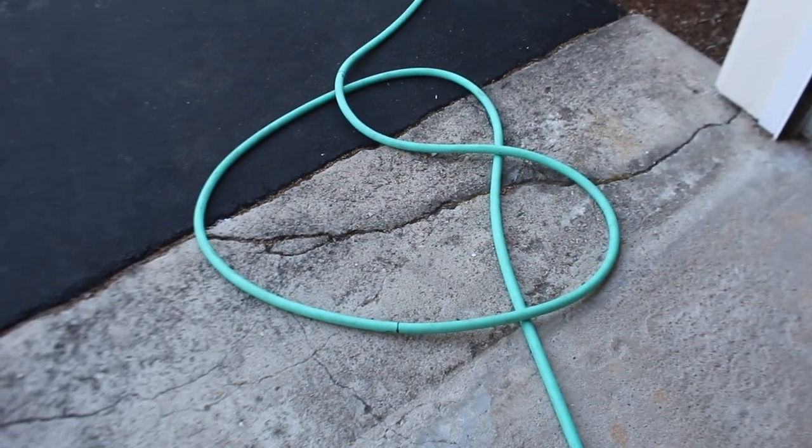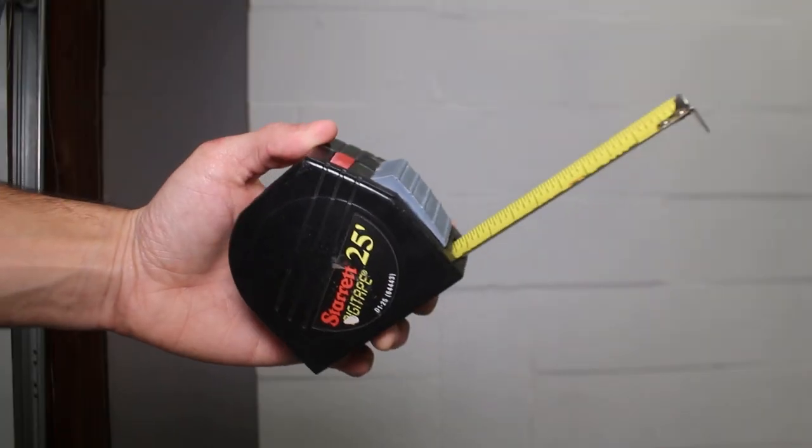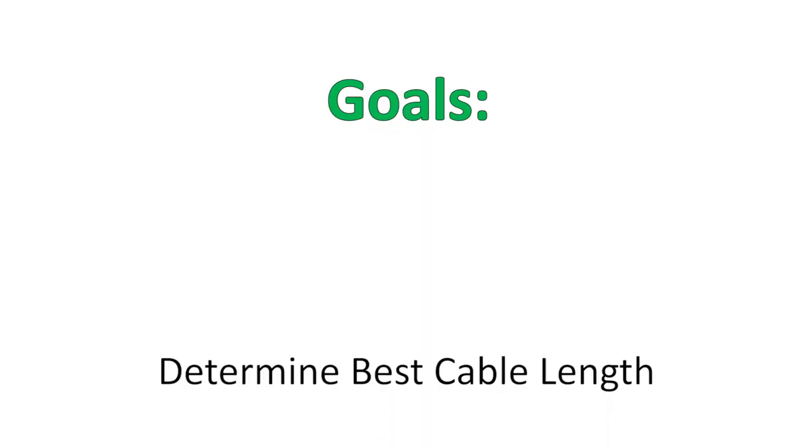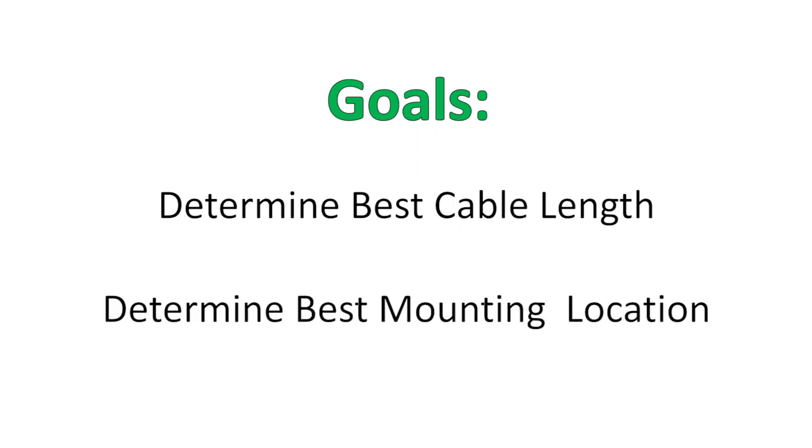In this episode we will be talking about a clever way to use a garden hose, tape measure, and sharpie to confidently determine the best charging cable length for your electric vehicle home charger and figure out the best location to mount it so you can easily reach your car in different spots.